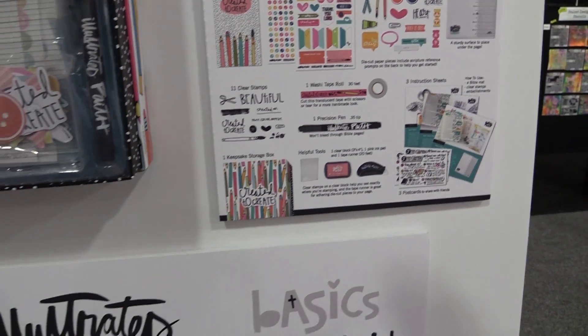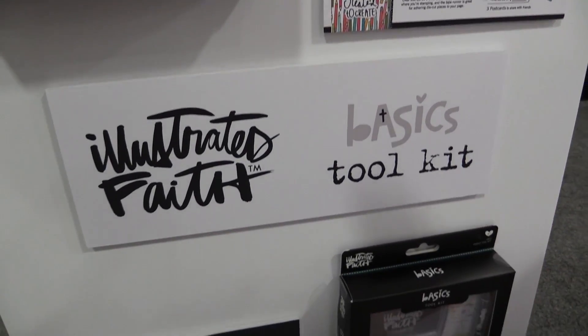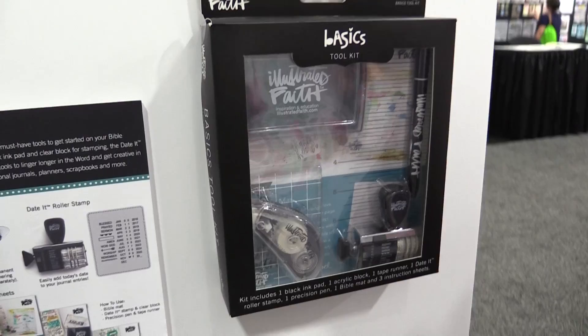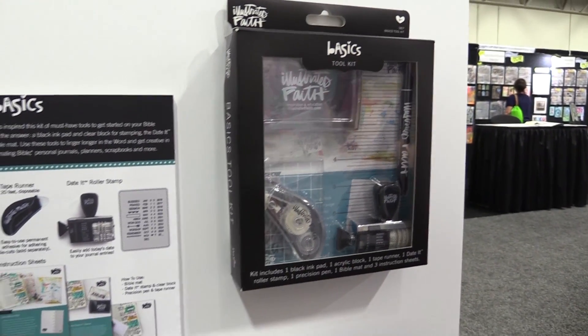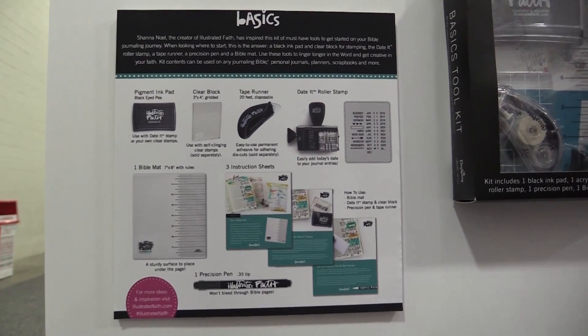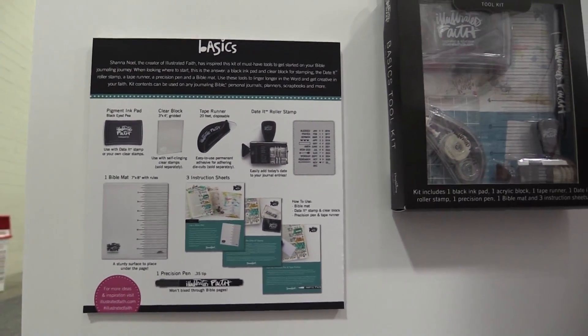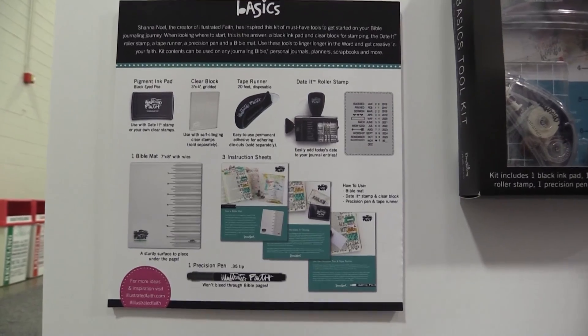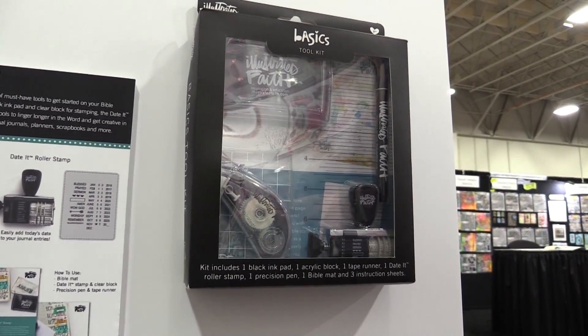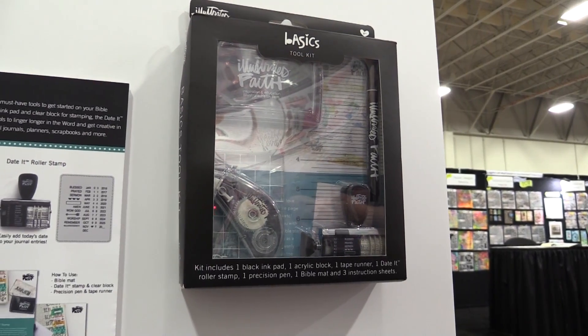On top of that, we've also offered this tool kit. If you have someone in your life, or maybe you are brand new to Bible journaling, we really wanted a simple and approachable tool kit so you know you have everything you need to get started. It includes a tape runner, an acrylic block, a stamp pad, a date stamp which I super love, the Bible mat, and those idea sheets.